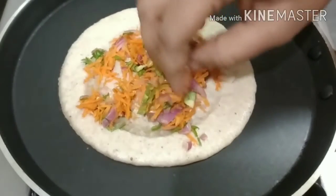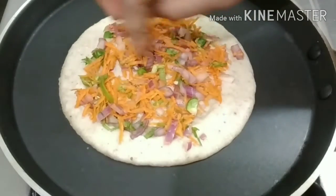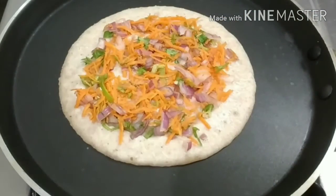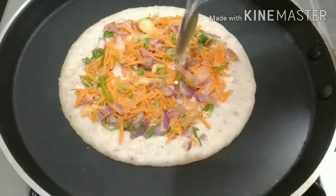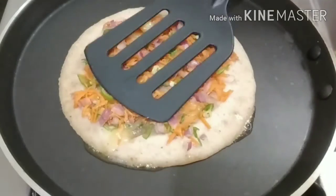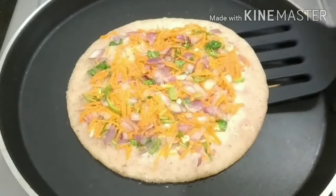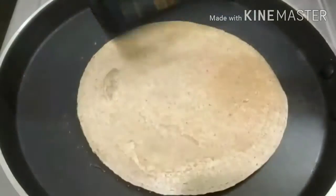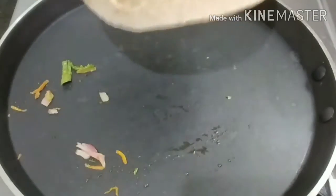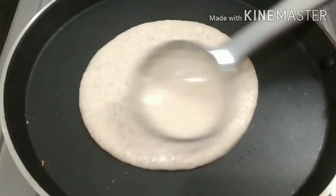If you want to cook vegetables, you will cook the vegetables as well. I will be mixing the vegetables. I will put the plant on the pot, then put the pot in the pot. We will add the red on the top.